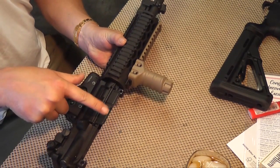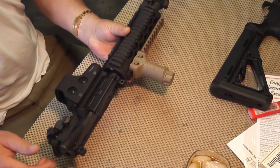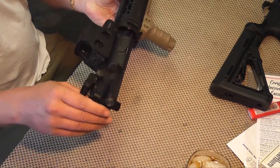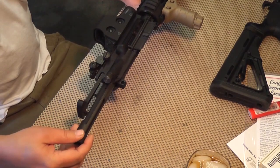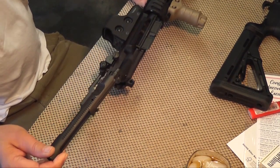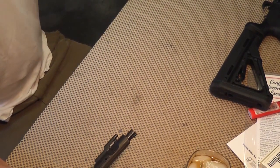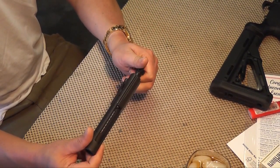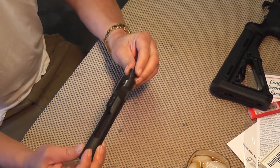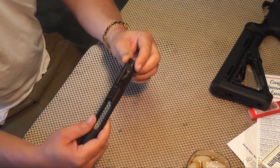You'll notice that the dust cover has opened — close it. Take your charging handle and pull it out. Then pull the bolt out of the gun. Set the upper receiver aside.